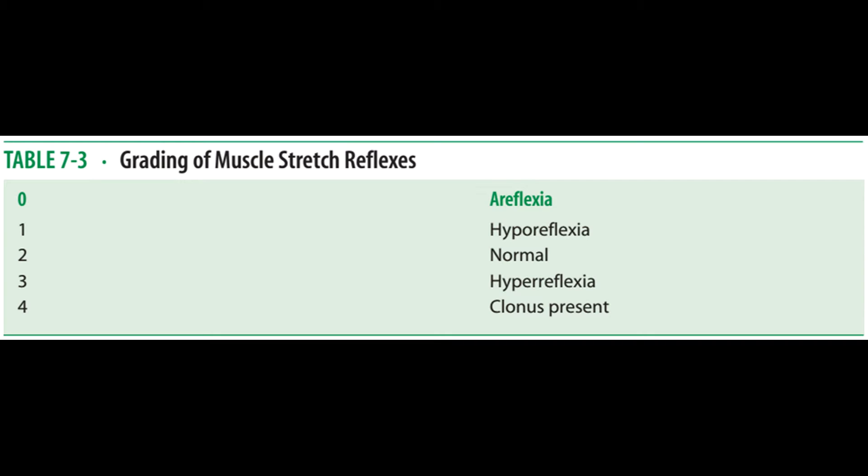Reflexes are rated according to the extent of movement. A score of zero is given when no visible response is observed upon stimulation — this is called areflexia. A score of one is given when there is little movement, or hyporeflexia. The score or grade increases as the amount of activity increases. A score of two or three is considered normal, while the highest score of four is given when there is clonus and excessive movement, termed hyperreflexia.